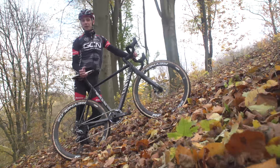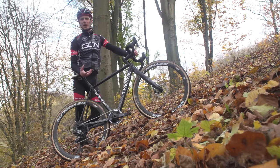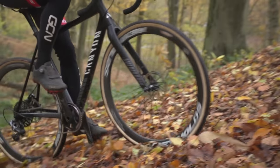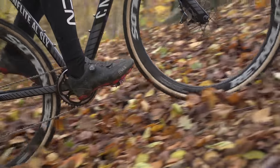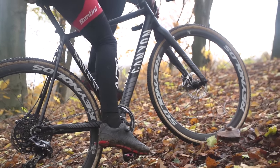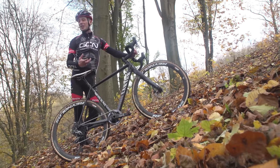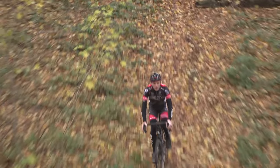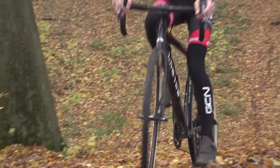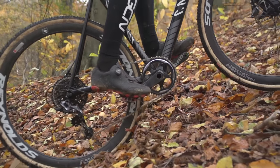Your gearing on the climb really defines your chances of getting up a steep climb in the first place, and it also plays a big part in traction. Choose too hard a gear and pedal too slowly — around 50 to 60 RPM, low down your block — and you'll lose traction and probably won't get up the climb. But too easy a gear, spinning at 90 to 100 RPM on the approach, and you'll also lose traction and speed, so you won't make it to the top either.